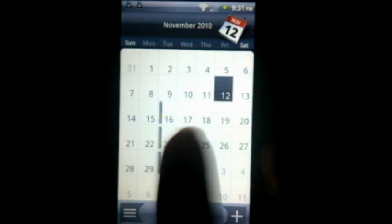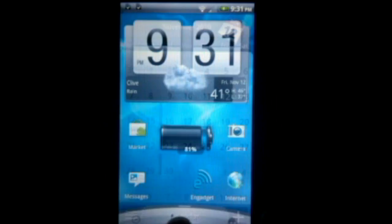It also changes through the widgets and even the apps. Like here's the calendar app — really similar to the old style but it's a little more silver to match the theme.